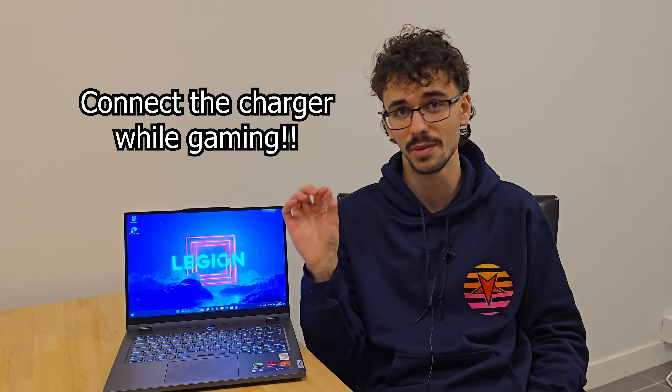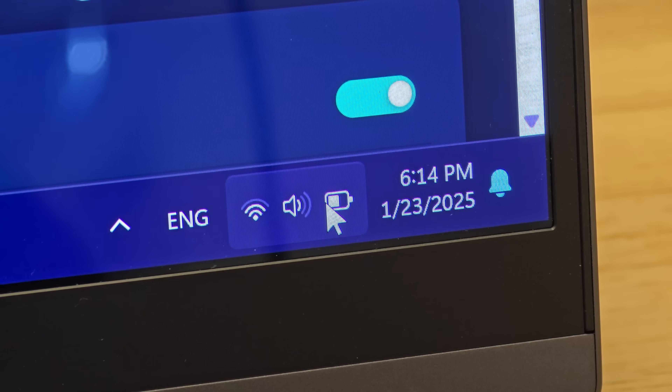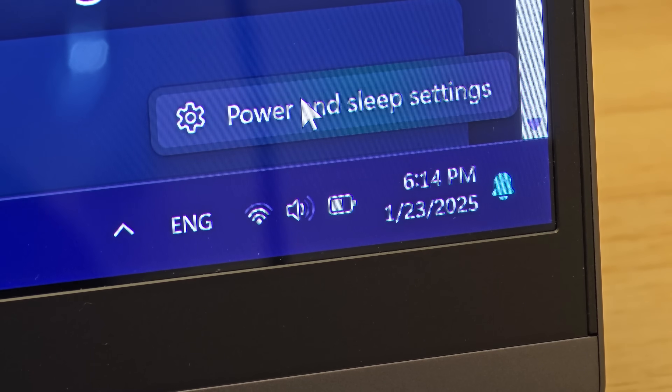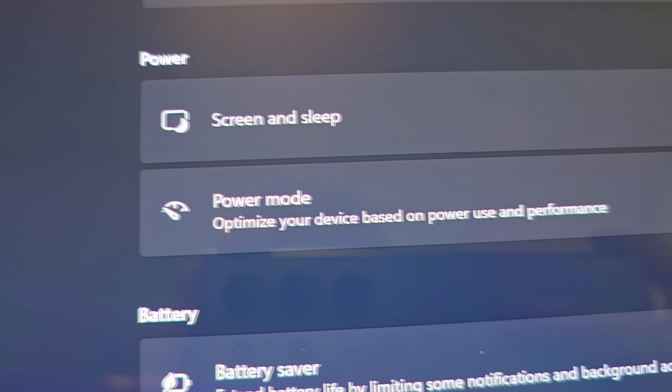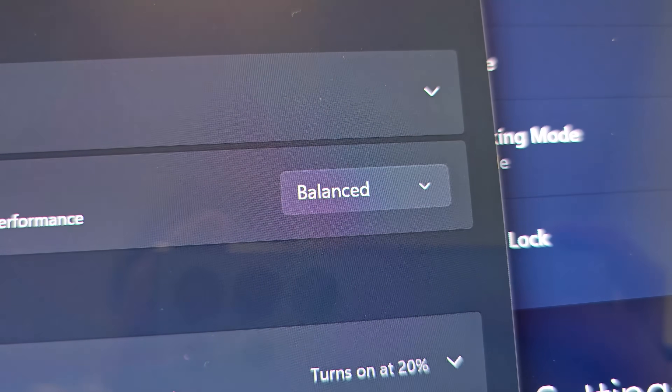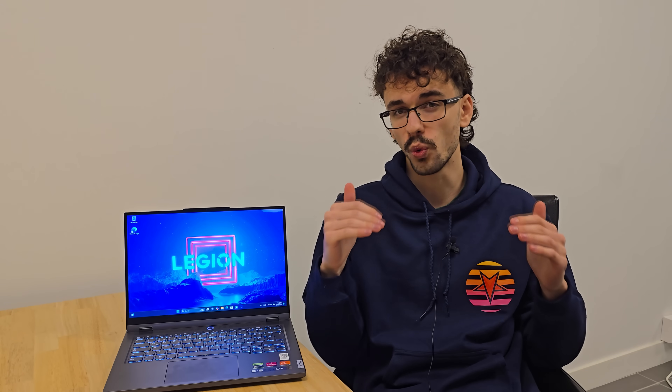Also make sure to plug in your laptop while gaming. Click on your battery icon in the bottom right corner and press Power and Sleep Settings. Here we're going to set the performance mode to Best Performance — this adds a little extra performance during gaming as well.